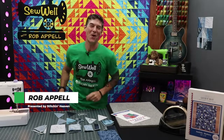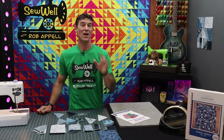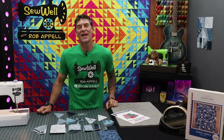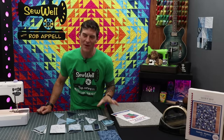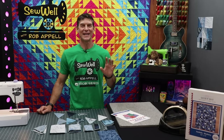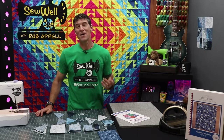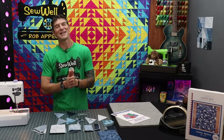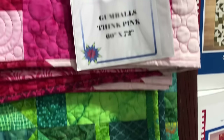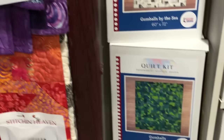Welcome back everybody. So great to see you all on the other side of the camera. I am Rob Appel, your host here at Sew Well with Rob Appel, Stitching Heaven's YouTube channel. I'm super excited to welcome you all to another super fun and incredibly beginner-friendly quilt kit tutorial. Or you could obviously just pick up the pattern and work from your scraps. We're working on the Gumballs quilt. This is an original from Stitching Heaven and we have it in a huge variety of flavors.